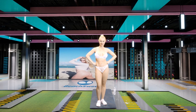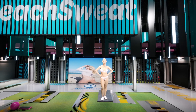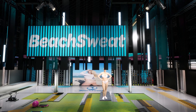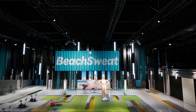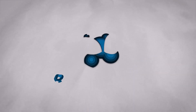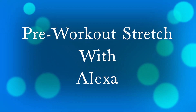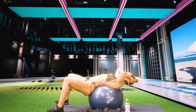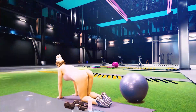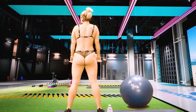Tune in. It's very nice on Instagram. We'll see you next time.